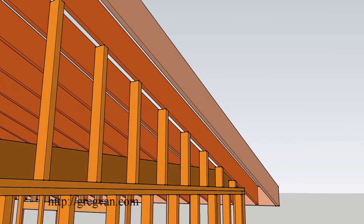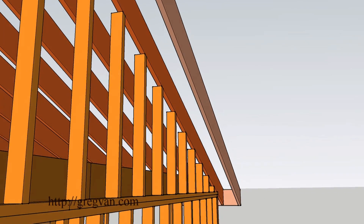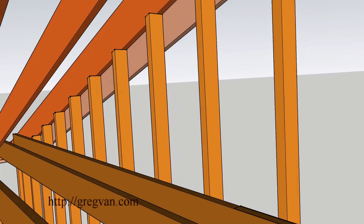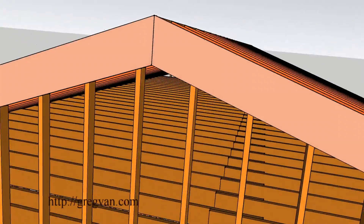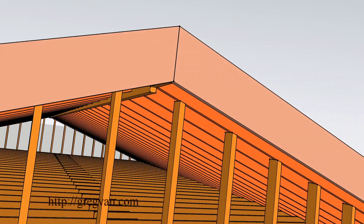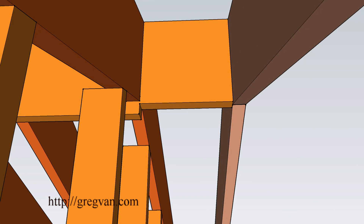Sometimes these walls are going to be balloon framed, also called rake walls — the studs go all the way up with no break at the plate line, running from the bottom of the wall to the top. There would be two top plates on top, a rafter beneath them, and then the wall studs. That seems to be the more common way. I'll put a link in at some point showing what a balloon-framed wall looks like.